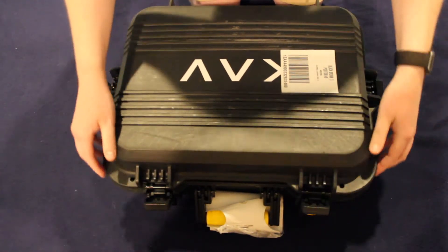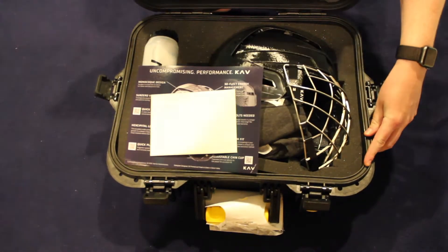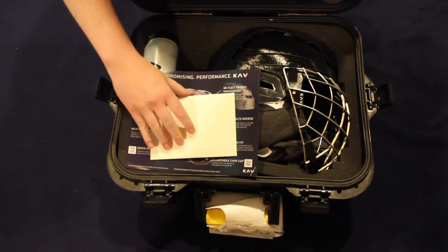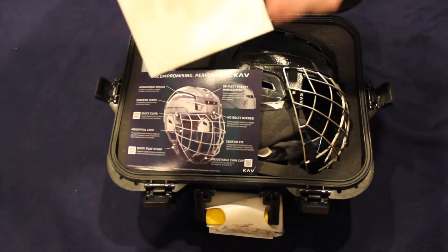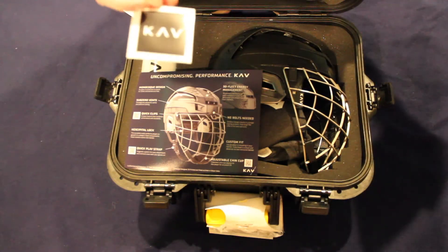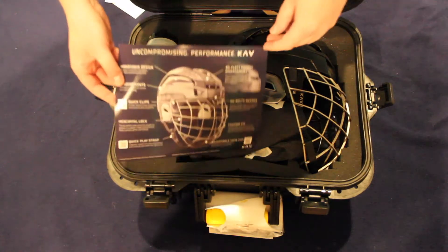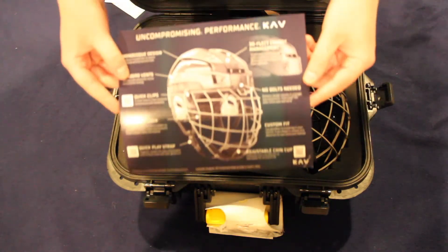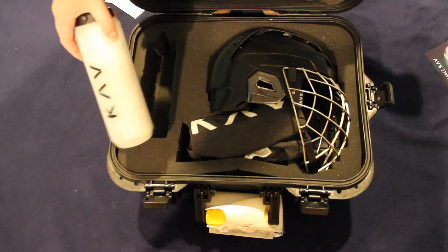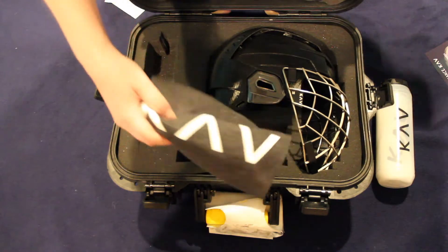As you can see, we have this awesome KAV Sports case which the helmet was shipped in. Now this isn't their normal shipping material, but since this is a pre-production version of the helmet it was shipped in a special case. Inside the case we can see an envelope with a card inside — a handwritten note from KAV Sports, as well as a KAV sticker. Below that, a spec sheet for the helmet which we'll dive into more a bit later. They also included a KAV water bottle with a towel inside and a KAV t-shirt. So thanks to the team at KAV Sports for all those goodies.